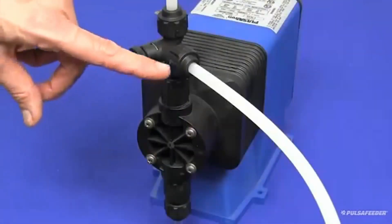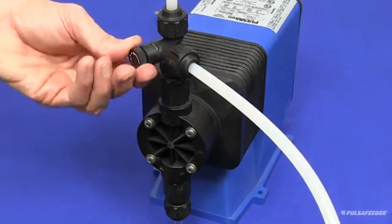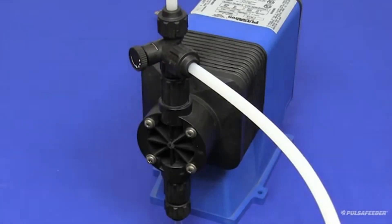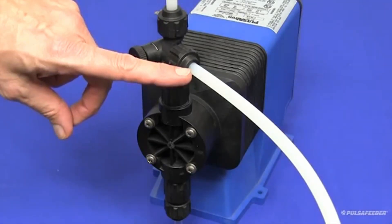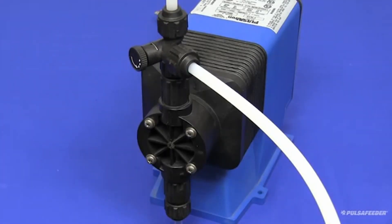When a clear stream of liquid can be seen in the bypass tubing, you should turn the bypass valve knob clockwise until fully seated. This will divert the chemical from the bypass line to the discharge tubing and provide chemical through the injector valve to your system. Your Pulsatron pump is now primed and ready for service.